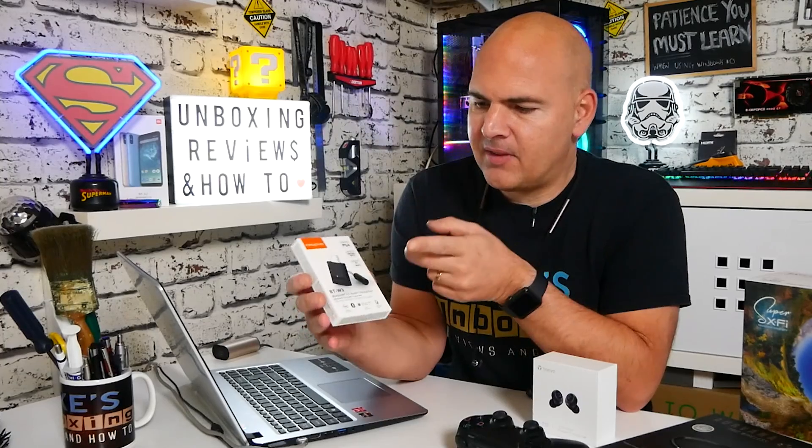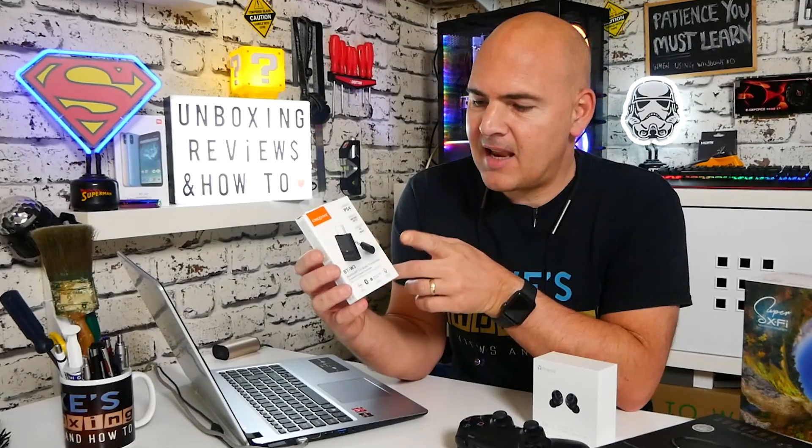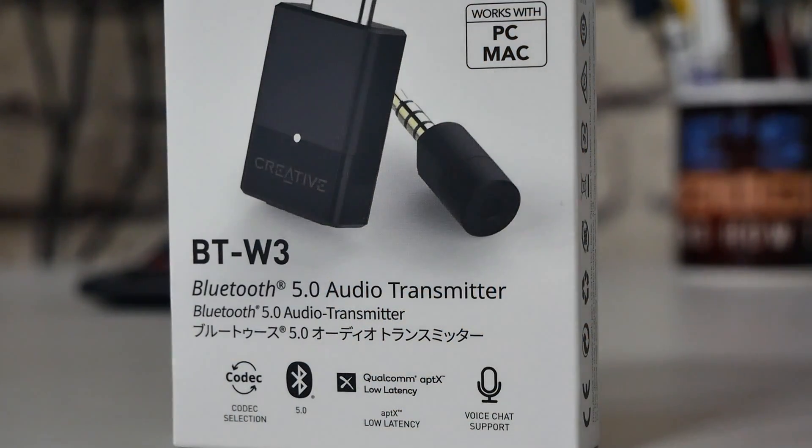In today's video we're going to be taking a look at the Creative BT-W3. You may be thinking it's just a Bluetooth transmitter or a USB Bluetooth — well, it kind of is, but it kind of isn't. This is a new device from Creative designed for those of us that like our Bluetooth headsets, whichever brand they may be, and want to use them with low latency devices. So if you're watching YouTube videos or gaming, those things need split-second responses, and unfortunately most Bluetooth devices simply cannot deliver that kind of quality. This is where the BT-W3 steps in.